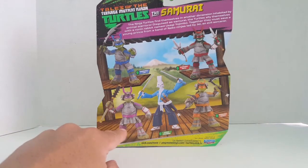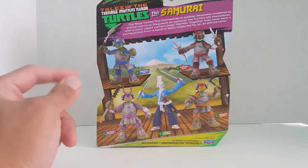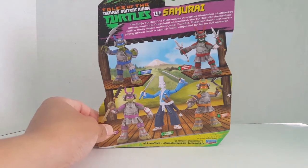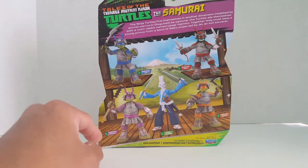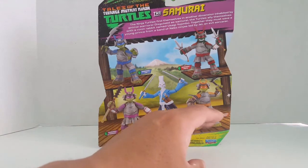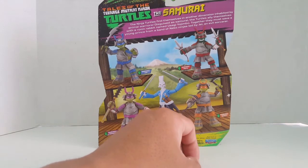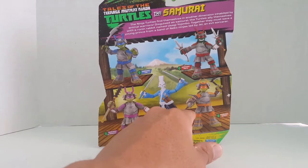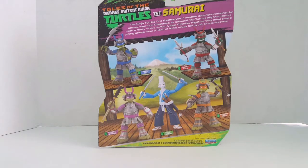On the back you get this cool graphic of the entire wave — Leonardo, Rafael, Donatello, and Michelangelo. They come with new weapons that are really distinct — a different take on each. It's a different katana, different-style sai, and instead of a staff it looks like a club or mace. Instead of nunchucks it looks like sickles or a different type of axe. Please comment below with the name of those weapons!